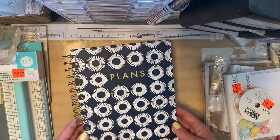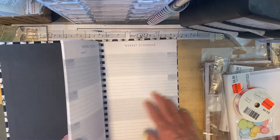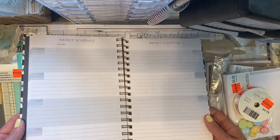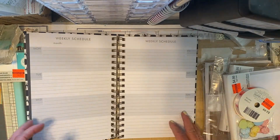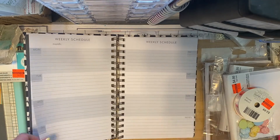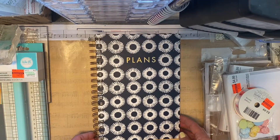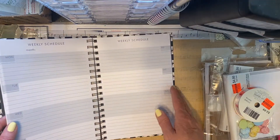Then I found this Plans spiral bound undated planner. I really like this one — it is a weekly, which I usually don't use, but I do for cross country season. If I make a mistake I can just rip it out. It was two dollars and 24 cents, and I think this is the one I'll probably move into next.